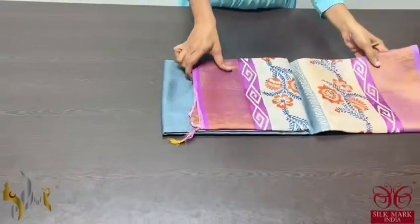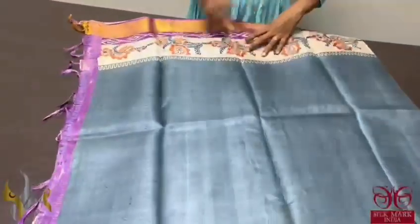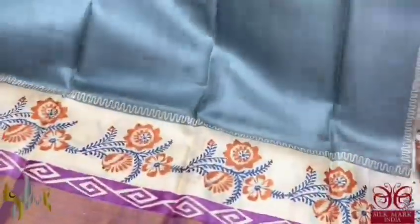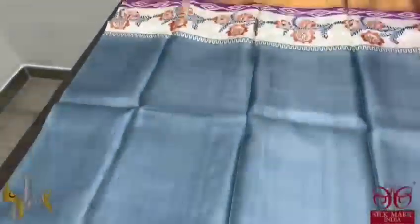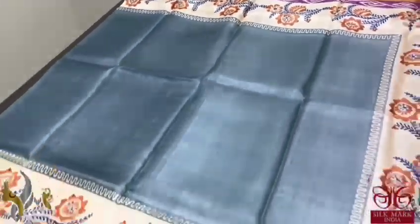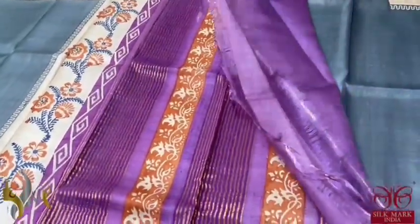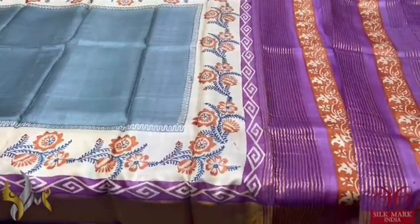Pure Tassa silk saree, premium quality hand block printed with zari borders done on a premium acid washed boiled Tassa fabric. Here we have a beautiful grey saree with top and bottom purple colour borders — beautiful printed border as well as the zari border. A very beautiful light grey colour, not very dark, and we have a lavenderish purple colour pallu and same colour blouse piece. The combination is very different and it comes with authentic silk mark.